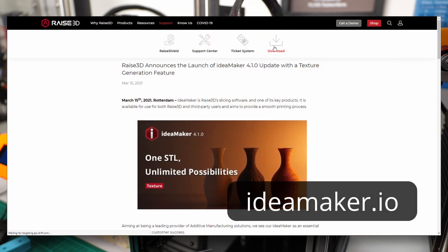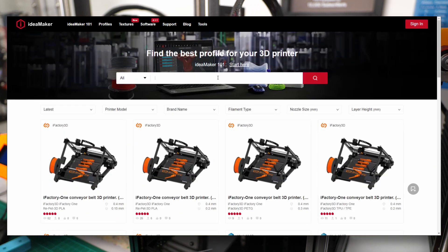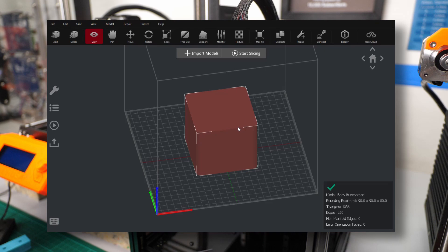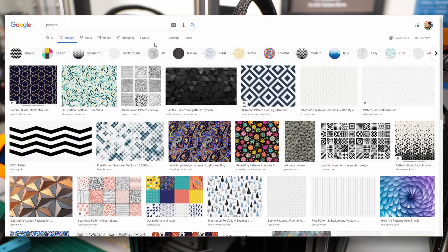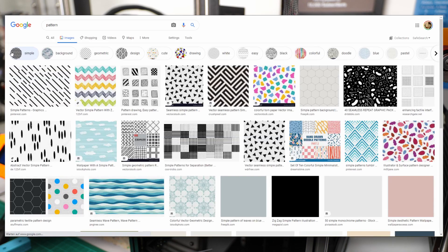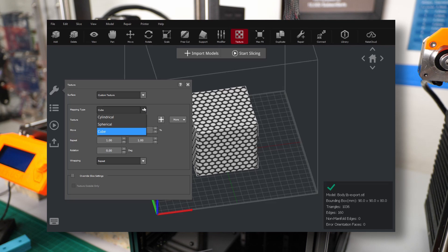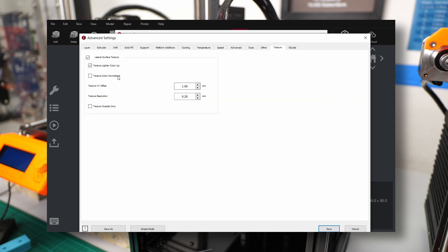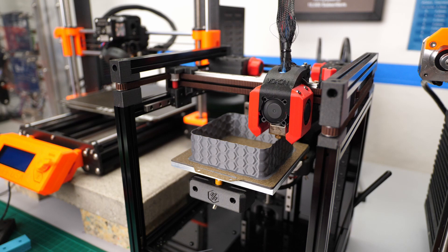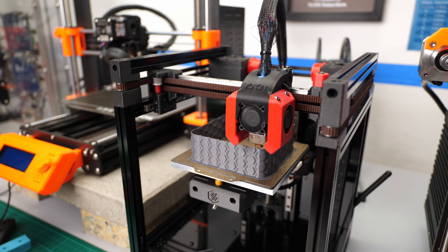If you've never used Idea Maker, it's free to download. After the installation, just browse the online library for a profile for your exact printer; if not, look at something rather similar and later adjust the details. Then it's as easy as importing your part and selecting the texture icon. Just add your pattern of choice by selecting one from the library or choosing one of your own — make sure it's tileable. If you want to get inspired, just google for patterns and you'll find lots of things. I added the textures I used on my website for downloading. In that menu you can select the mapping mode and scale and rotate the pattern to your needs. If you edit your slicing template, there is also a new section for textures to further adjust settings like the embossing depth. Idea Maker is not super straightforward to use at first, but if you play around with it, it's super powerful and basically an improved copy of Simplify 3D, just free of charge.